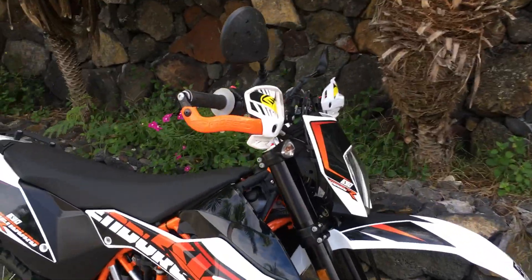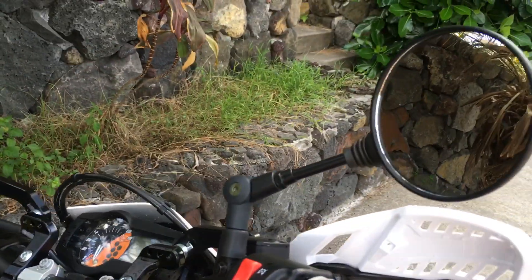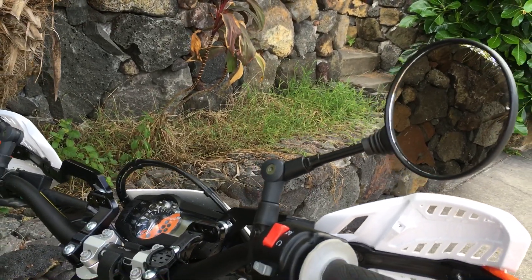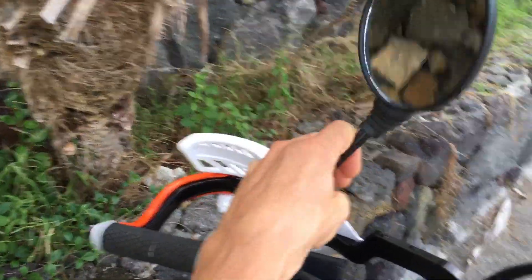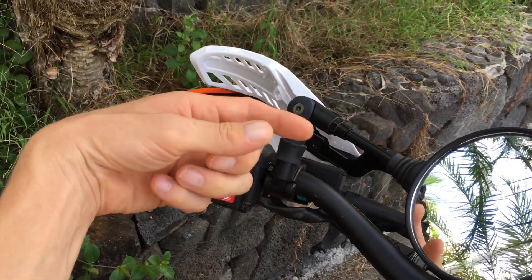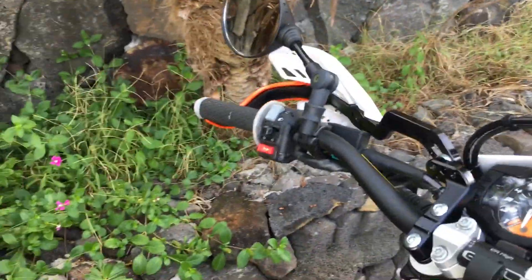I've added some better parts like the Cycra Pro brand Ultra hand guards. These are not the stock mirrors — I've seen some KTM websites selling those for like 50 bucks a piece, which is crazy. These came from China and were $14.49 with free shipping for the set. They're actually pretty good mirrors — they fold in, they have quite a bit of space so you can see behind you, and they don't really vibrate that much.